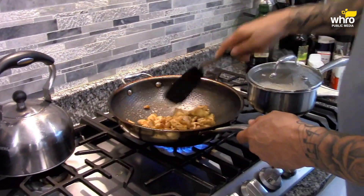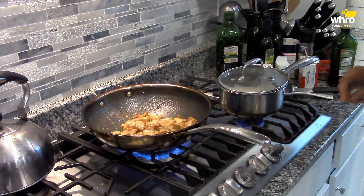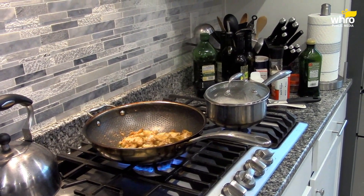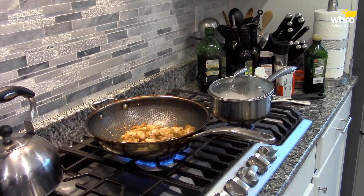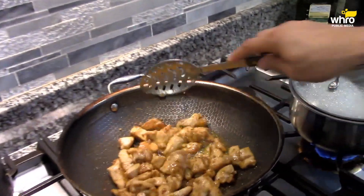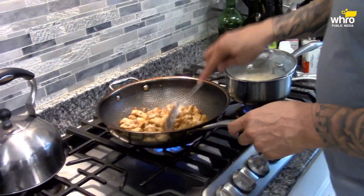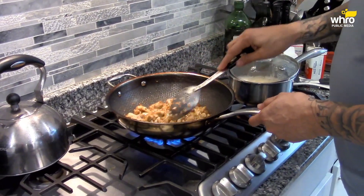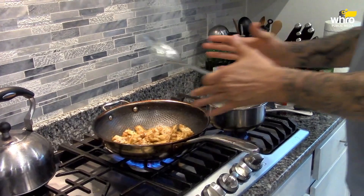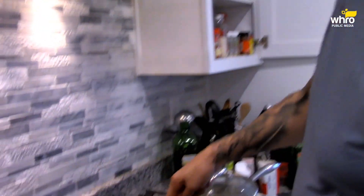Sometimes the sauce doesn't come out like you would hope. You have it on low heat and it still cooks like it's on high heat. Just a smidgen longer. I'm using my wok and the heat is really intense in the wok, particularly in the center part of it, so it cooks your food fairly quickly because of the intense heat.